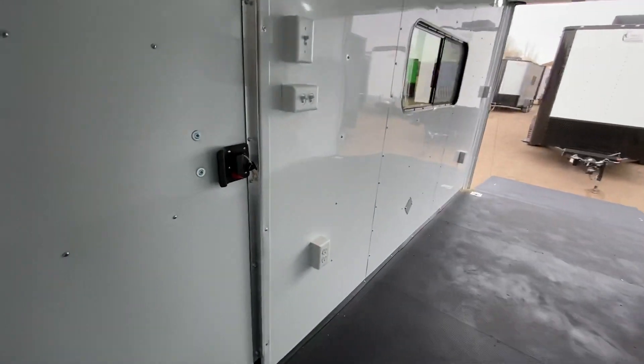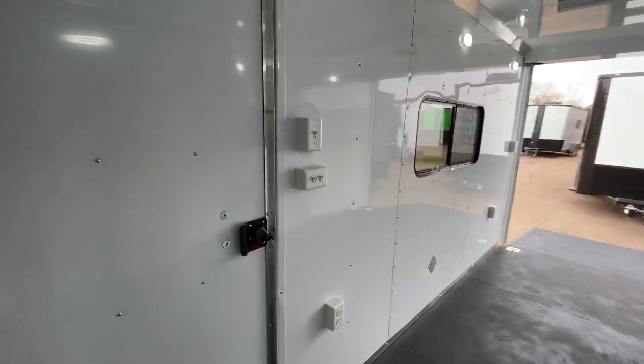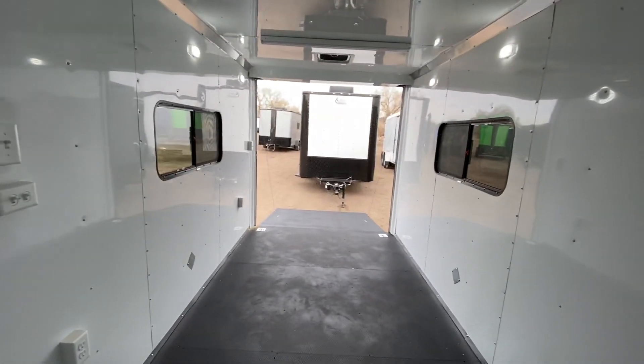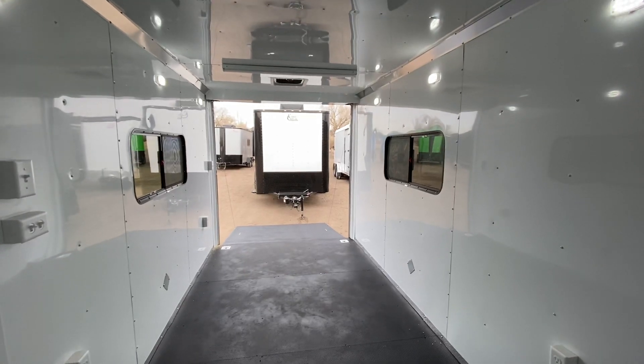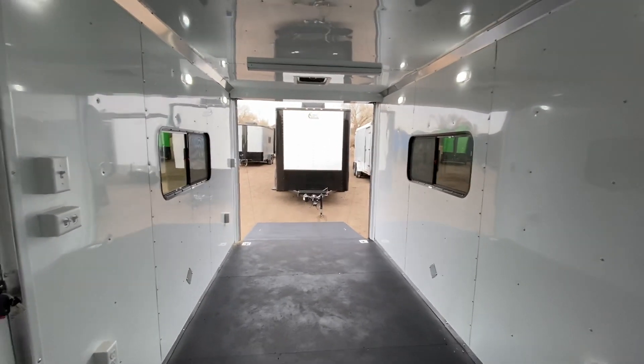The back side of the RV lock gives you a lock, a latch, and a set of keys. You've got all the switches right here to run everything. Three-year factory warranty with this unit — you can go right to getmytrailer.com to purchase online, view more pictures, or get more information. This trailer weighs 2,000 pounds and gives you a 5,000-pound payload capacity — quite a bit of carrying capacity.